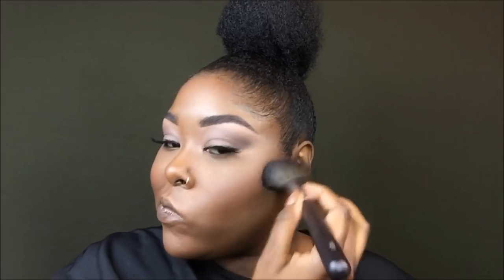Next I'm going to blush — I'm going to be using L'Oreal and Milani blush today. I use this combination pretty much all the time. I just love the way my cheeks look and I look really chiseled.